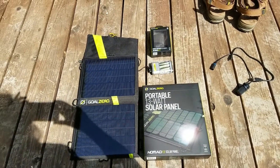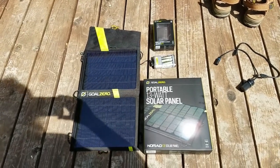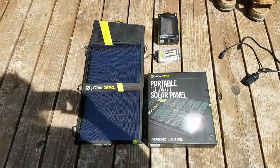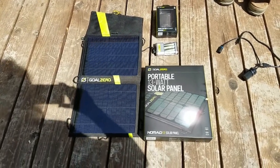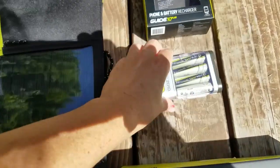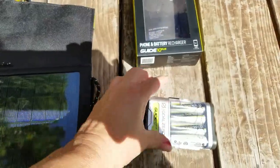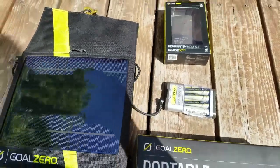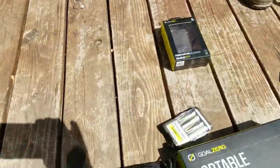Look at what I just got — I'm so excited! I got the Nomad Goal Zero 13-watt portable solar panels and the Goal Zero Guide 10 charger. Going to be doing some major testing with this stuff, this is so cool.